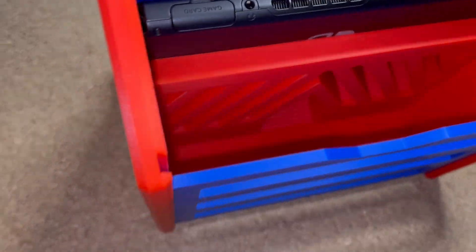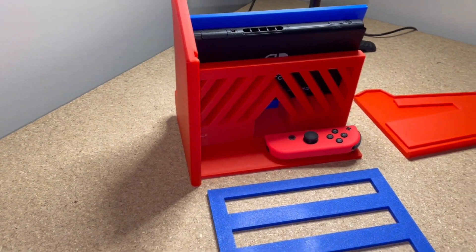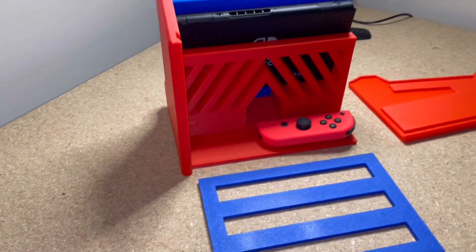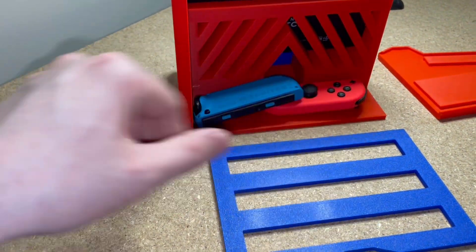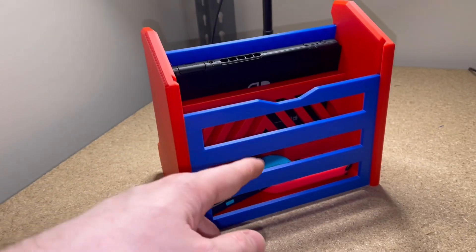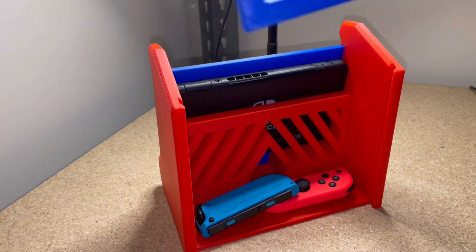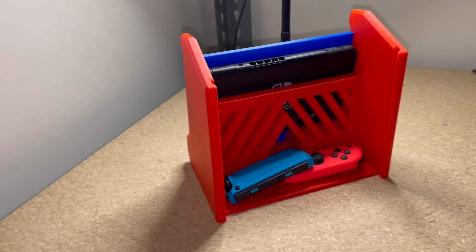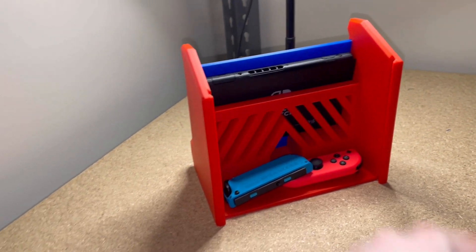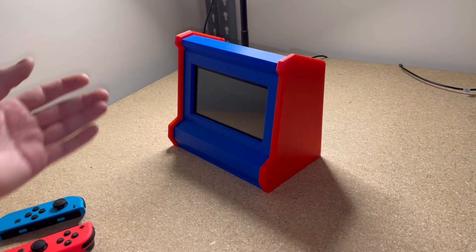There's also a storage area — you could put extra games in there. That's why you need glue. You'll be able to put your controllers in there and it will be like that. Then the back and the top section will be removable, so you'll be able to slide this out without everything falling apart, grab your controllers, slide that back in, put the top back on and you're ready to play.